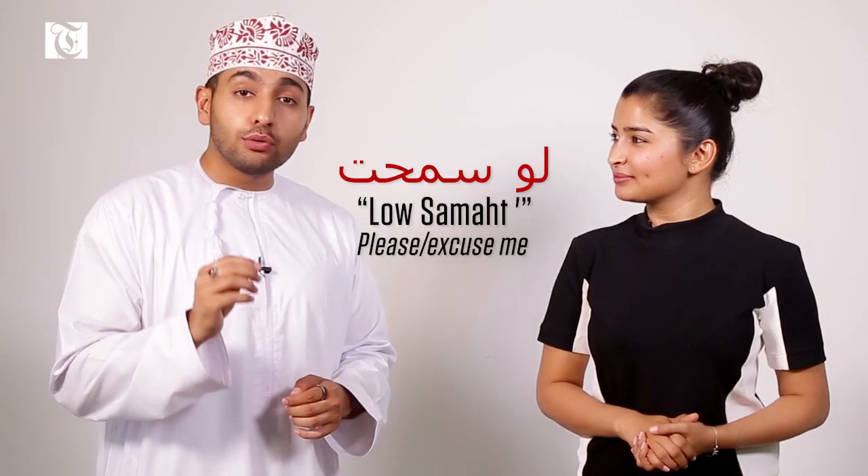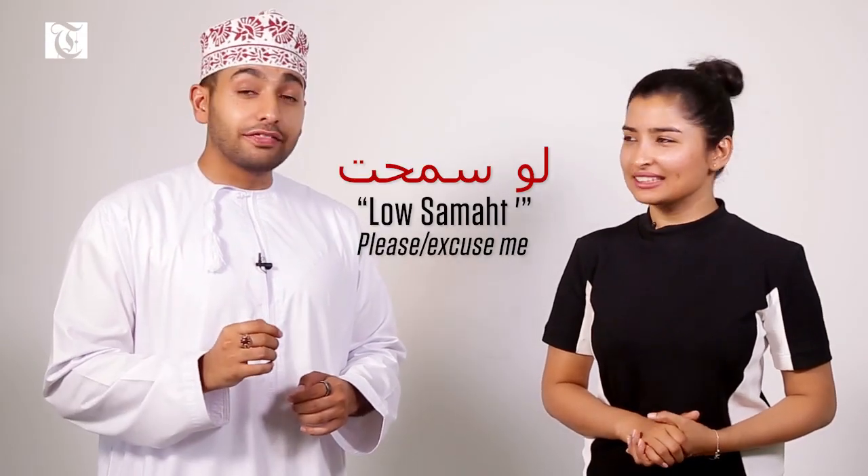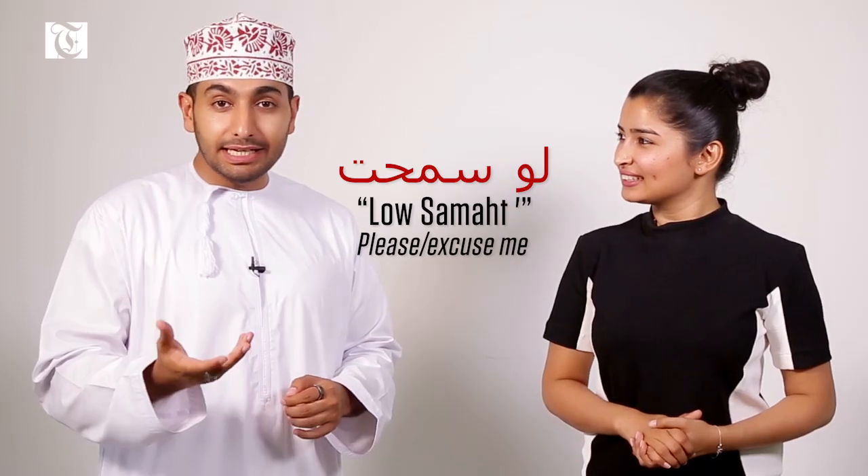But of course there are some other phrases you'll hear very often in Oman, such as law samaht. That's right, law samaht can mean either please or excuse me. So it's law samaht.